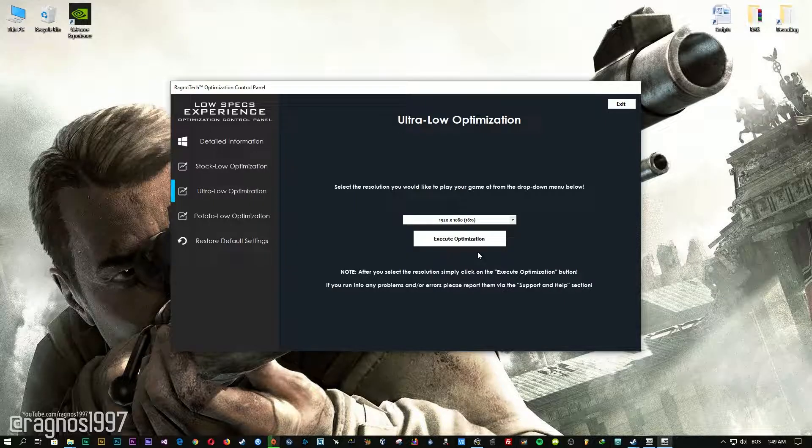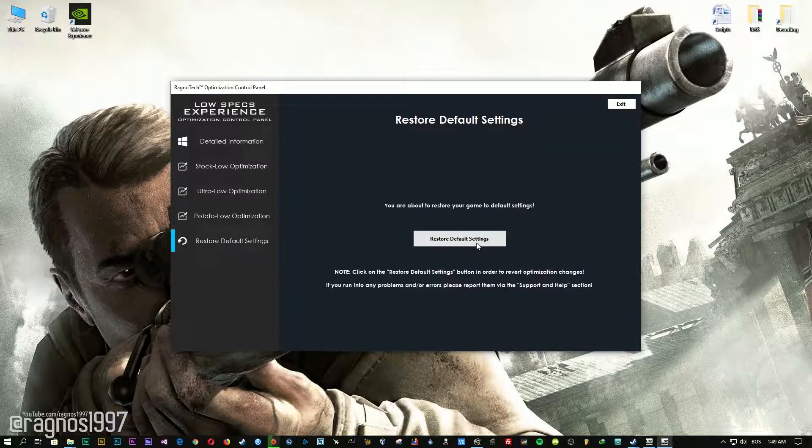Feel free to experiment with the resolutions and optimization methods to find what suits your system the best. If you are not happy with the optimization results, you can always restore your game to default settings. Simply select the restore default option and your game will be converted to default settings.